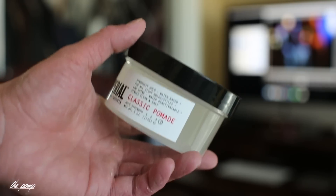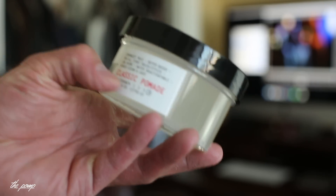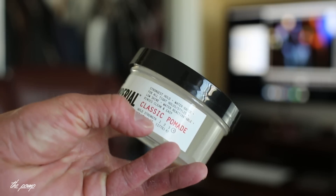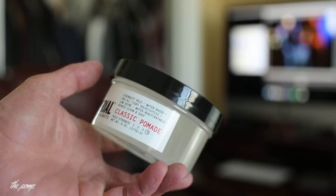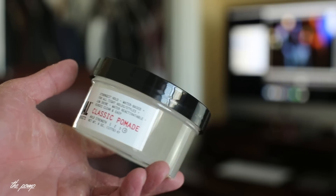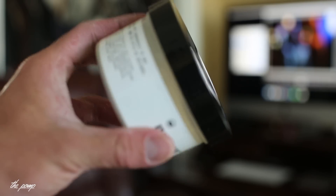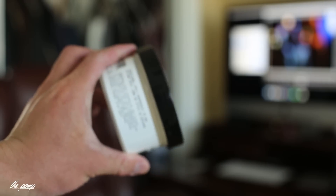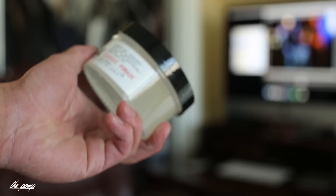We'll see how it actually lives up to its marketing standards. The main thing I really want to test out is the hold strength — it's a four out of four on their scale. We'll see what the scale consists of, knowing that my hair just does its own thing. The directions and ingredients are on the side, nothing too crazy.